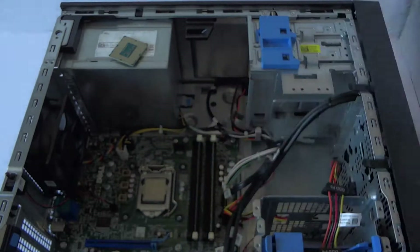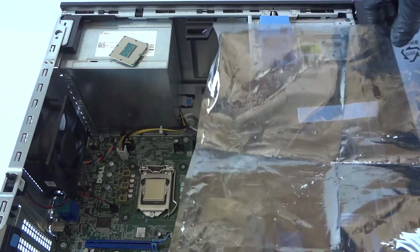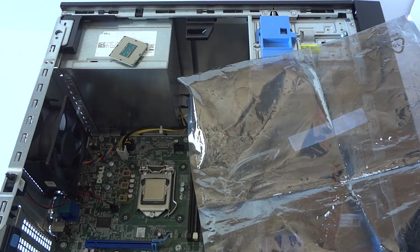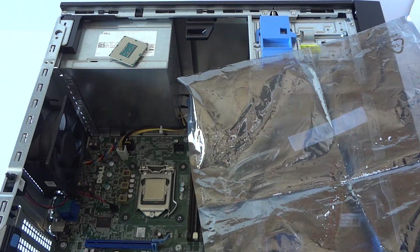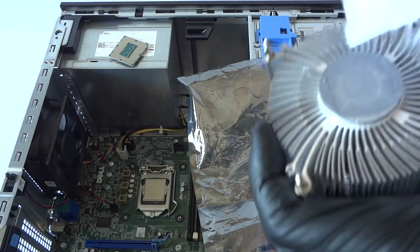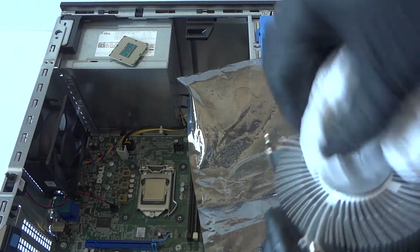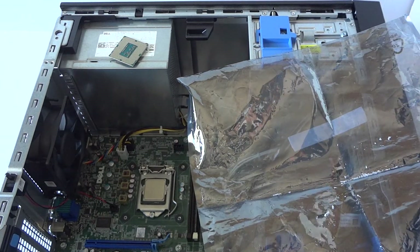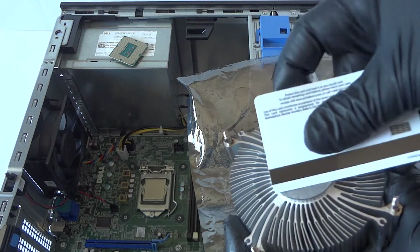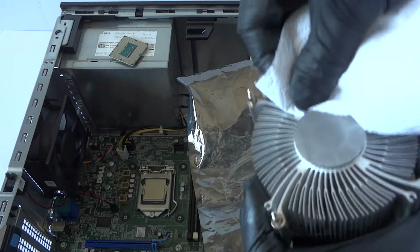Now we're going to remove the old thermal compound that's on the heat sink. You're just going to take a clean paper towel and wipe it down. If it doesn't come off really well and the part is dry, then take a credit card or debit card and just wipe out the old thermal compound using that — perfectly fine.